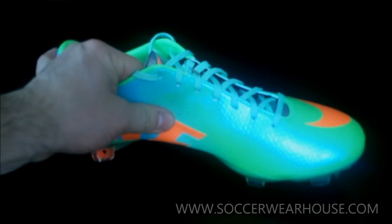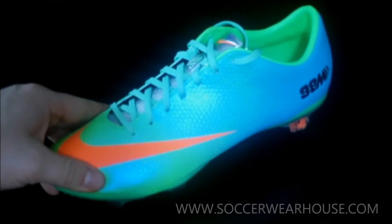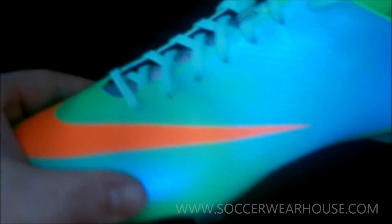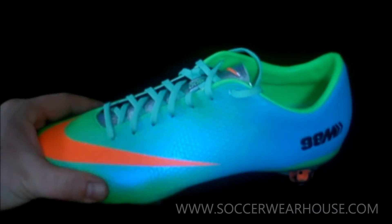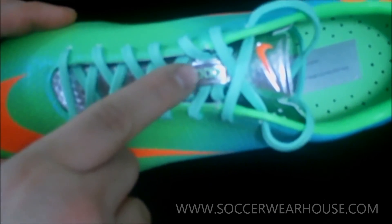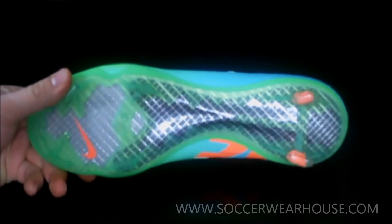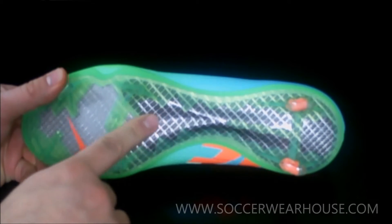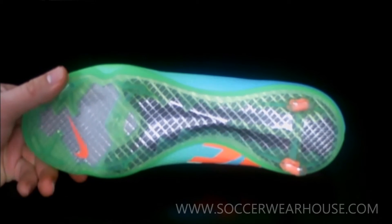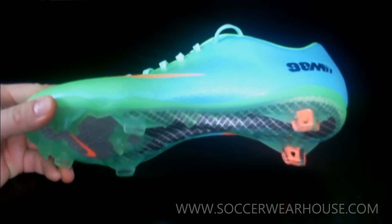This boot is made out of a thin Teijin synthetic which is very soft. It's supposed to resemble leather but it's definitely a lot more durable, and it has that golf dimple texture instead of the smooth texture like we saw in the reflective pack Vapor. This boot does incorporate ACC technology — All Conditions Control — so you are going to receive the same amount of control in wet conditions as you would in dry conditions. Let's take a look at the bottom: you have two pieces of carbon fiber fused together up front, and then just one layer of carbon fiber further back, and the stud plate is a clear green plastic which looks really nice.